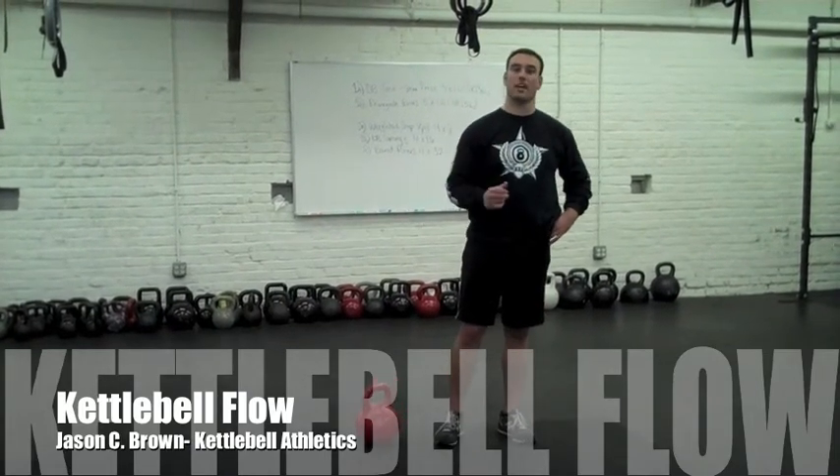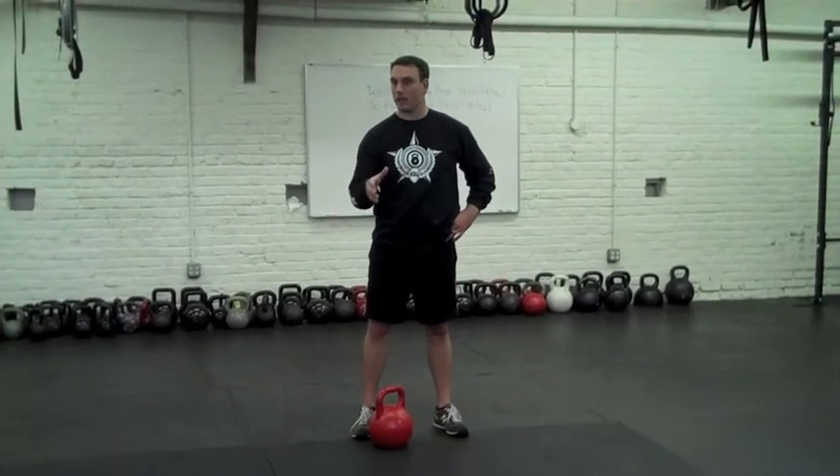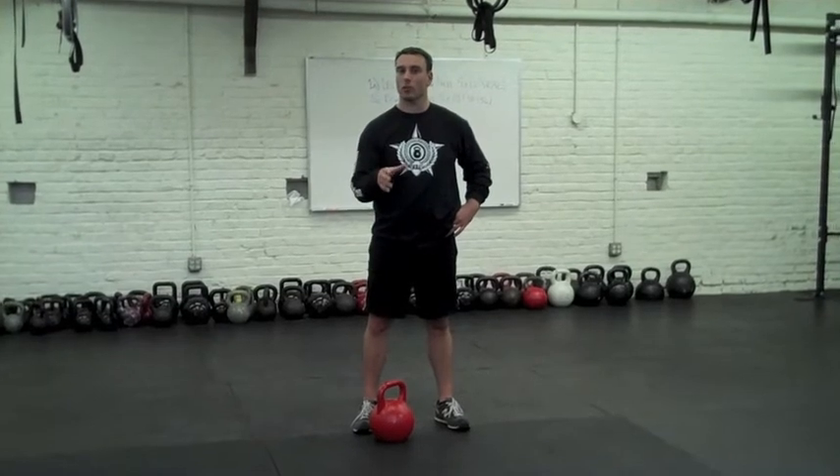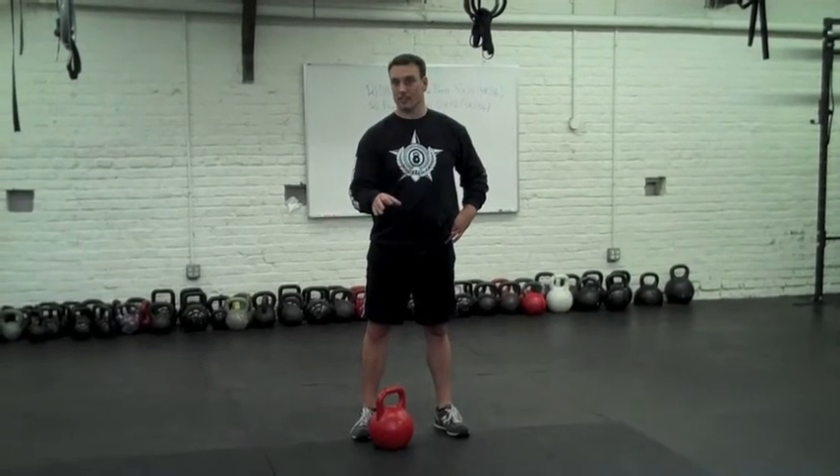Something that we refer to as kettlebell flow. Depending on your skill level and your fitness level, you can pick several different kettlebell exercises to use within your workout. We'll keep it real simple and real basic just for an example, and we'll work each exercise for 30 seconds.